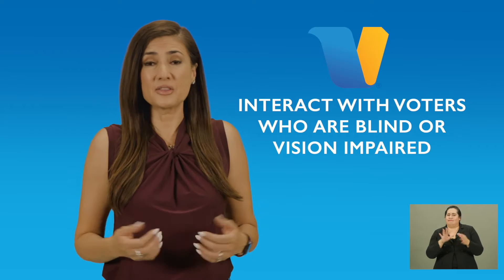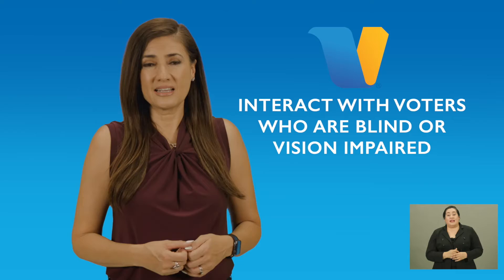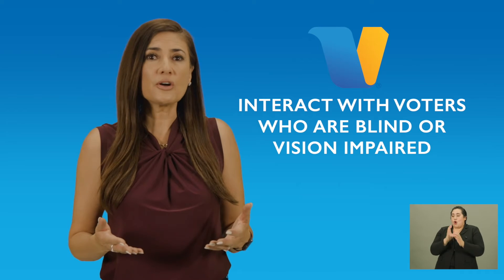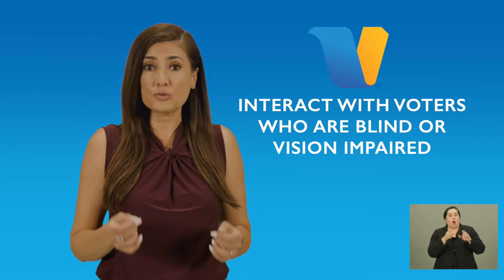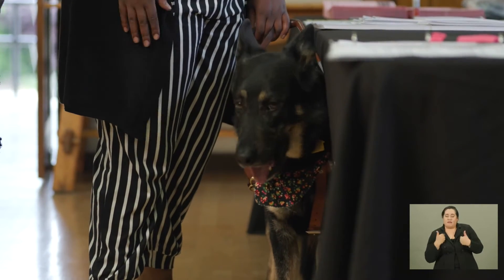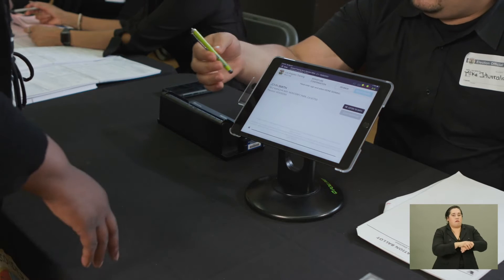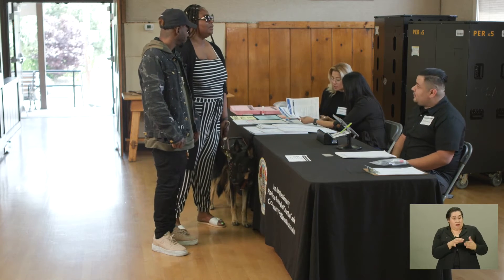The election worker did a nice job of assisting the voter. He began by giving the voter the official greeting: "Hello, let us know if you need any assistance today." After the voter told the worker she would need assistance, the worker offered her the available options on the ballot marking device — the display settings, or the audio headset and control pad. The election worker talked directly to the voter in a normal voice and did not touch or attempt to distract the service animal. The election worker also did not grab or pull on the voter's hand — instead, they guided the voter's hand to the signature pad.